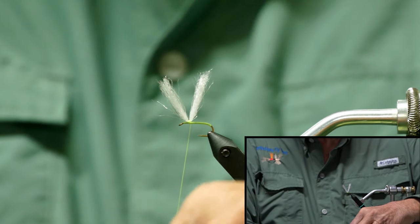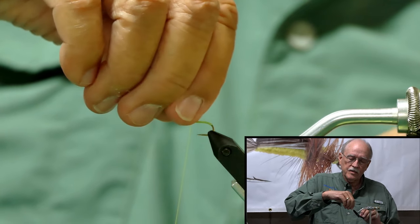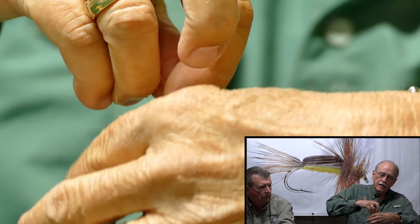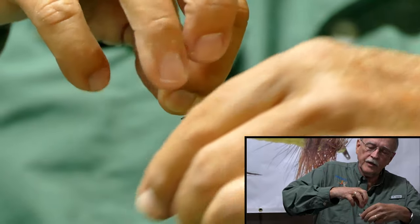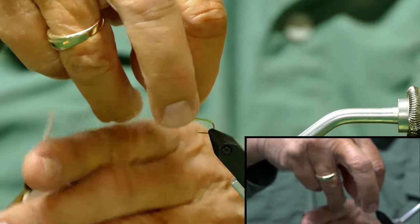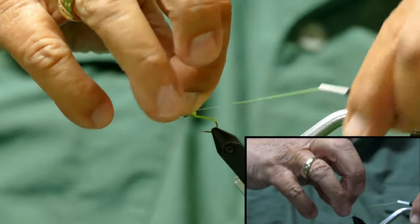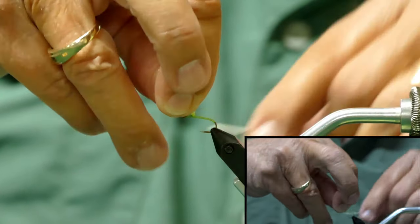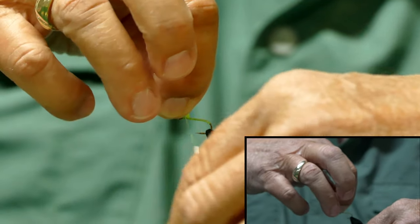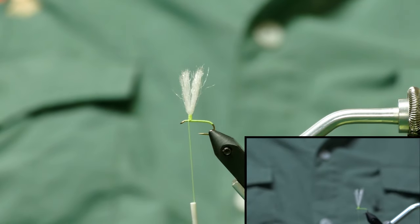That's starting to harden while I put the lid back on my jar. Now I'm going to grab hold of it just like I did before, hold them together, and start winding the thread up the post. You don't have to go very far. I'm going to take it back down to the shank, leaving my thread on the offside. Now you can see I've made a little post out of it.